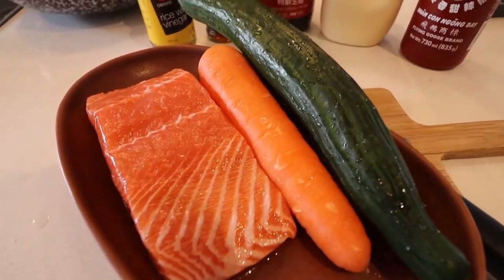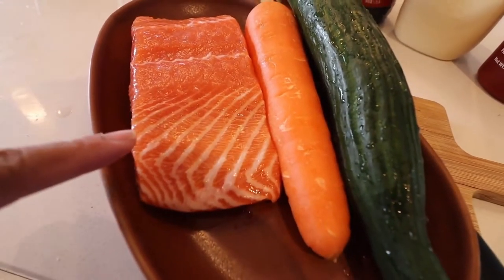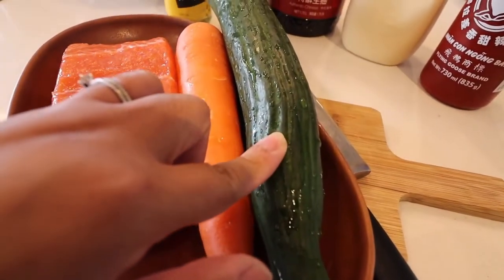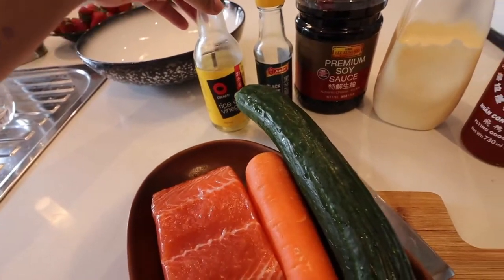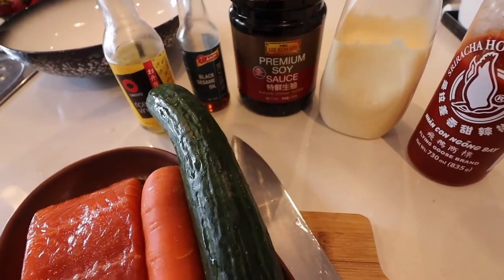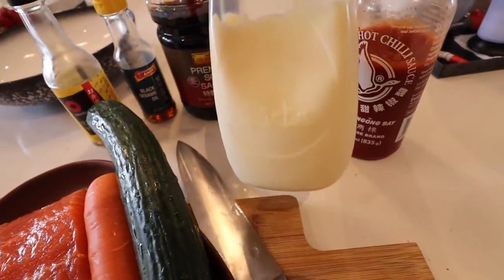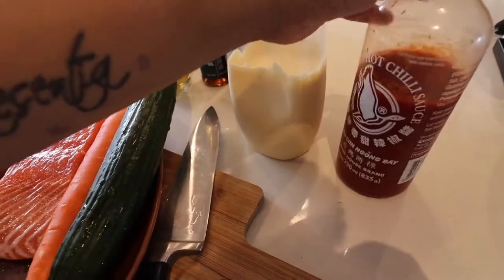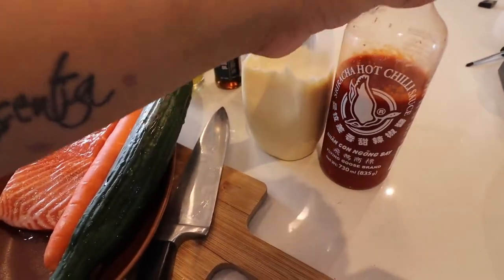To make this pokeball, we need sashimi grade salmon, skin off, one carrot, and cucumber. We have rice wine vinegar, black sesame oil, some soy sauce, some Kewpie mayonnaise — it's a Japanese mayonnaise — and sriracha hot chili sauce.